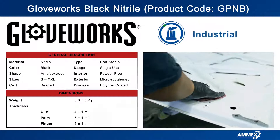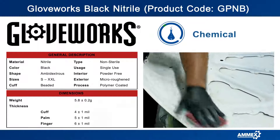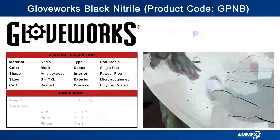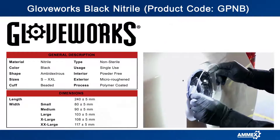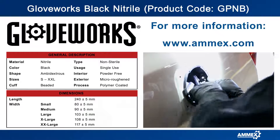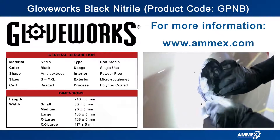Black nitrile gloves are commonly used in automotive, manufacturing, janitorial, plumbing, paint shops, and industrial applications. Sizes range from small to double extra large and are sold 100 gloves per box and 10 boxes per case.